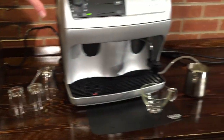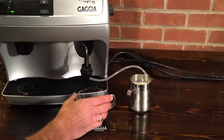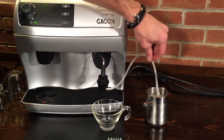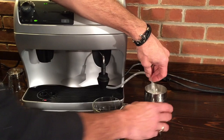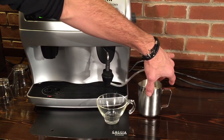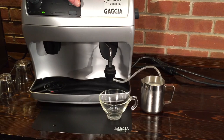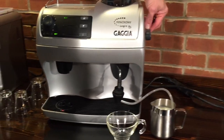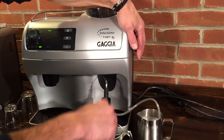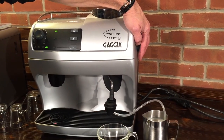Going over to the Synchrony Logic, it's maybe even a little easier. It uses a device called a Capucinatory. It has a pick-up tube that you place into a pitcher of milk — you can use a milk carton, whatever is easy for you. Then over on the side is a lever that you turn to get steam through, and that will put a froth right into your cup.